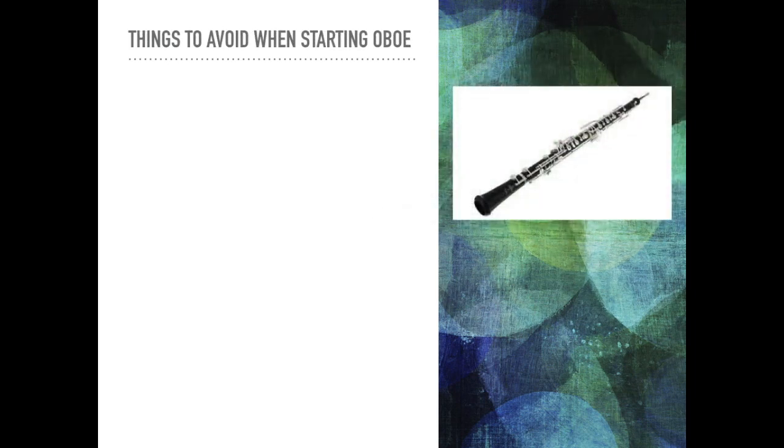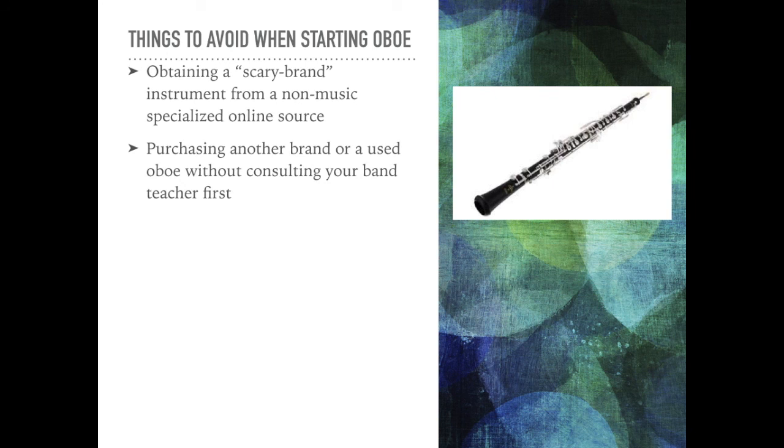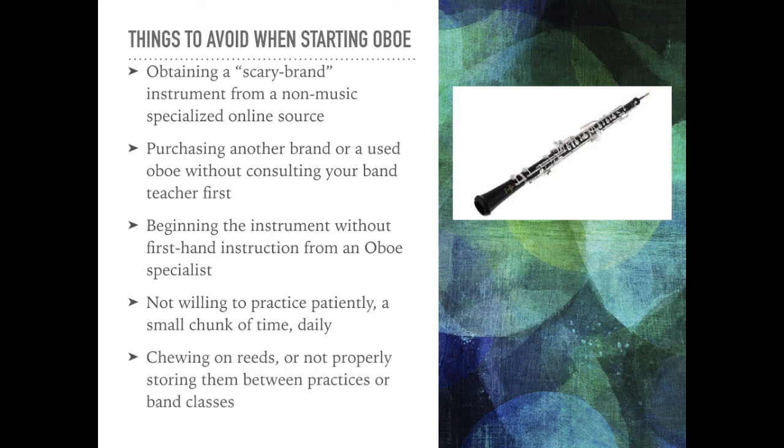Things to avoid when beginning on oboe: avoid obtaining an off-brand instrument from a non-music-specialized online source; avoid purchasing another brand not listed or a used oboe without first consulting your band teacher; avoid beginning instruction without first-hand guidance from an oboe specialist; avoid not being willing to practice patiently in small chunks of time daily; and avoid chewing on your reeds or not properly storing them between practice sessions or classes.